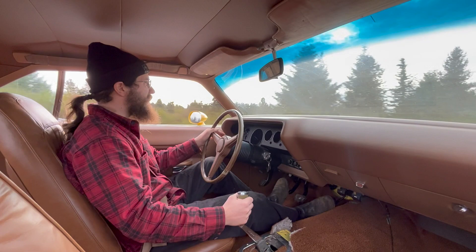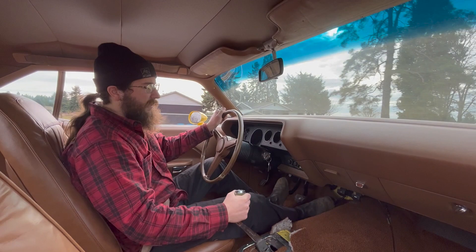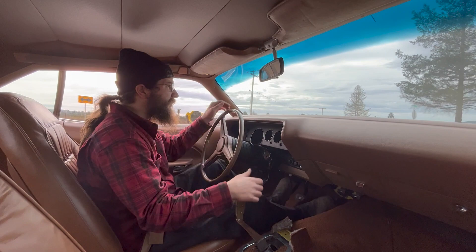The speedometer might be a little optimistic — I don't think that's quite 70, but that's fine. Wipers work? That's a good sign. This is a pretty crisp transmission. I like it.